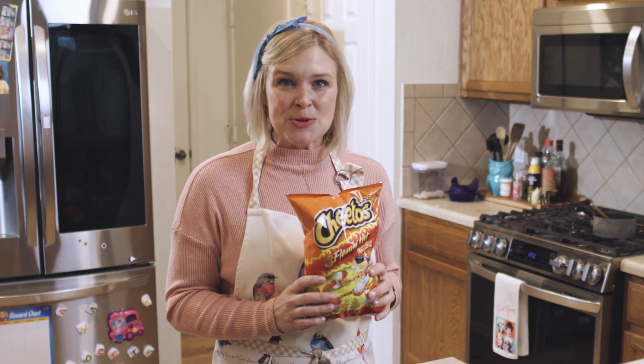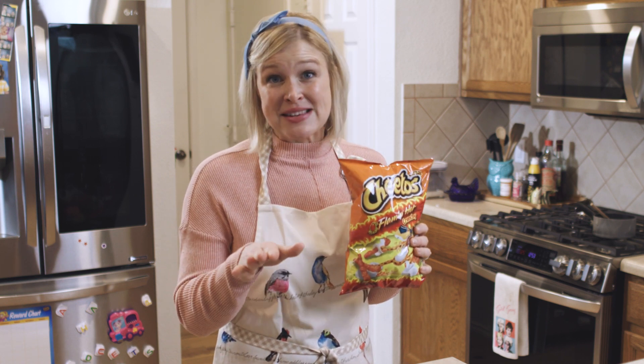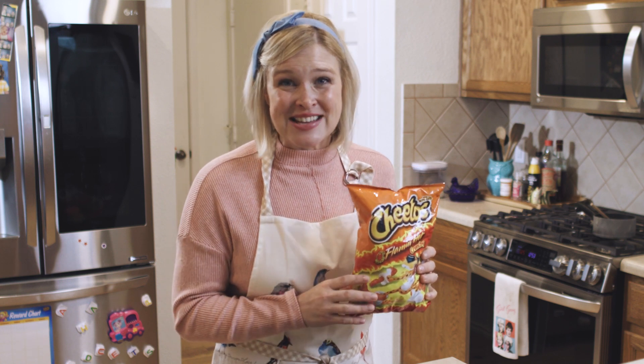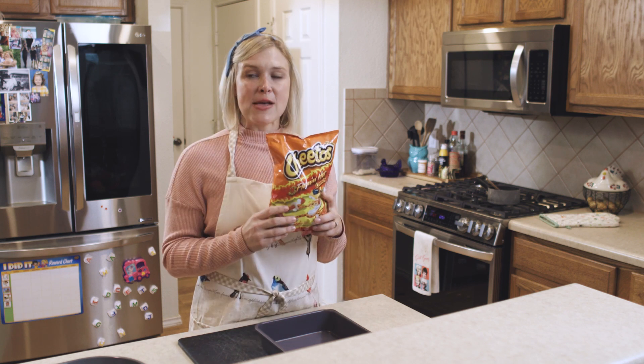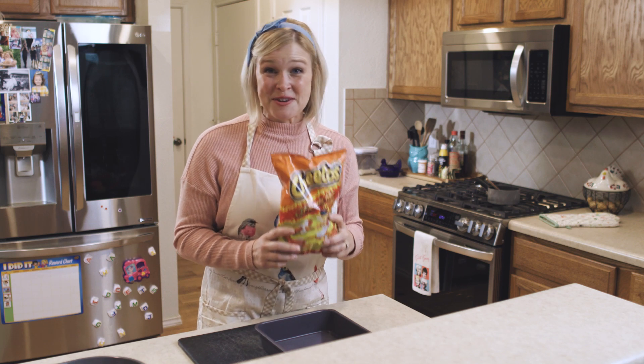This casserole is chicken enchiladas layered with everyone's favorite spicy snack. Now, these are a little spicy for me because I'm from central Illinois, but if I have a little milk to go along with it, I can just snack on them all day — but I need a pretty good-sized glass of milk. Anyways, these will melt your face off if you're not ready for them.